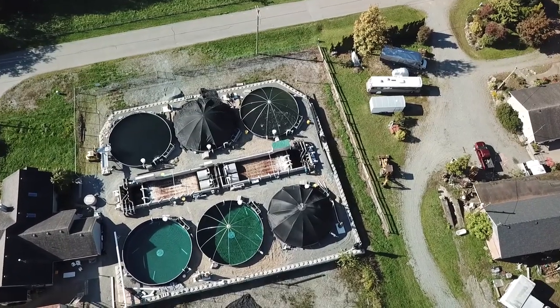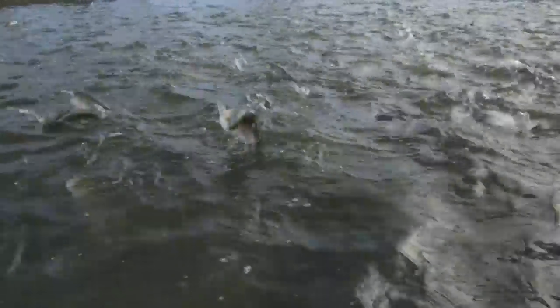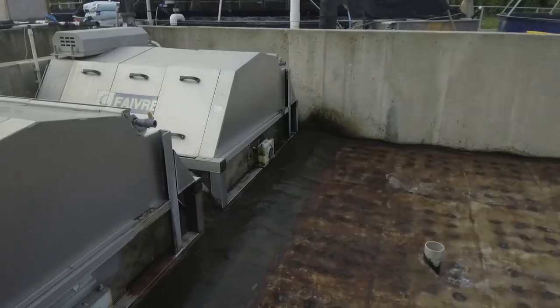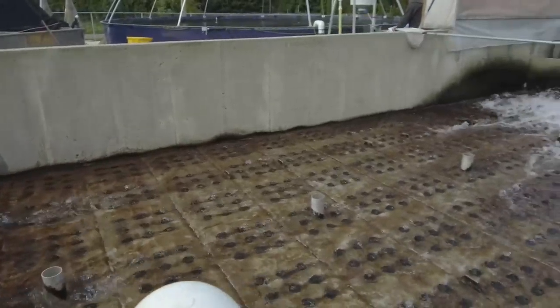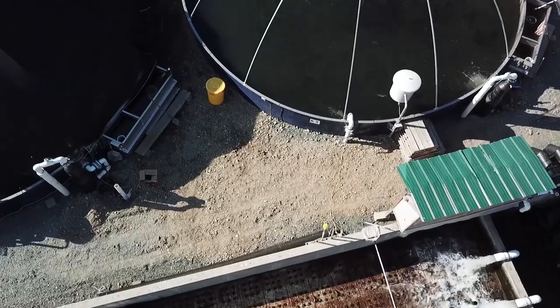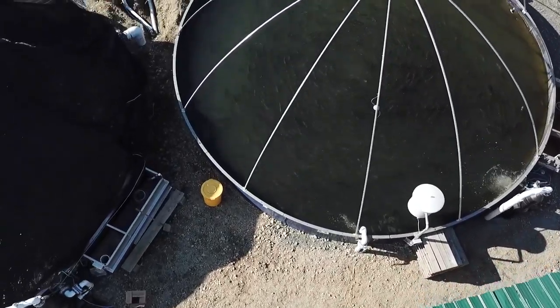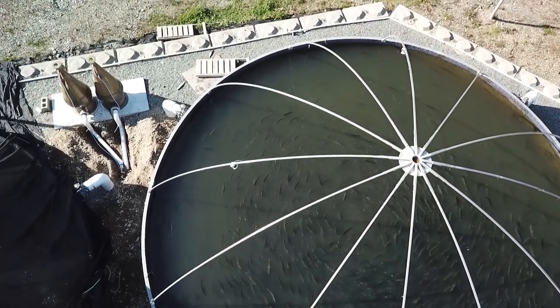One of the benefits of our closed containment system — our land-based system and mostly our freshwater system — is we don't use any chemicals, we don't use any antibiotics, we don't use any pesticides, and we don't have any sea lice. It's because we can control the waterway and the pathogens that come in. So we don't contribute anything different than the fish would normally get otherwise — they're pure and natural in that aspect.